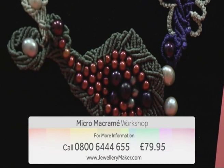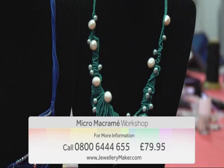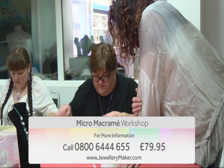All for just £79.95. For more information contact our call centre on 0800 644 655.